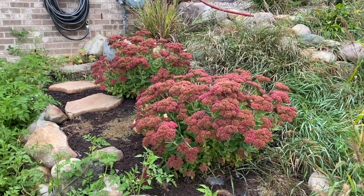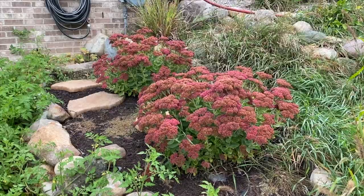DIYers, what I'm going to do is leave these sedum plants as is for the winter and we will see you in the spring.